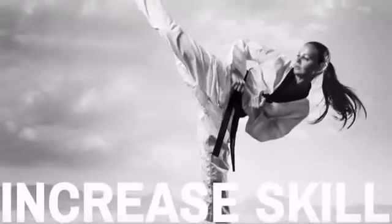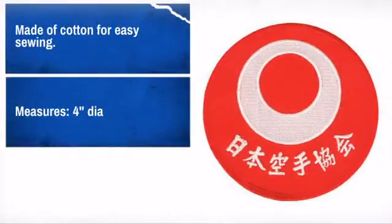Looks great on shirts, bags, or even hats. Easy to apply and made to last. What more can you ask?